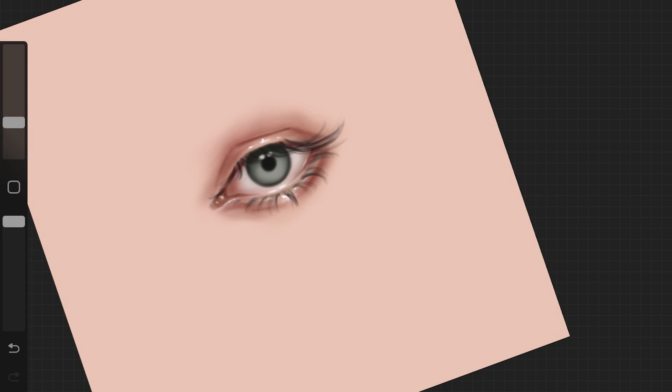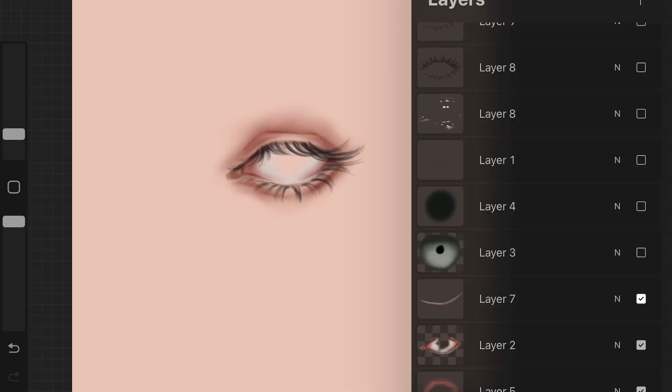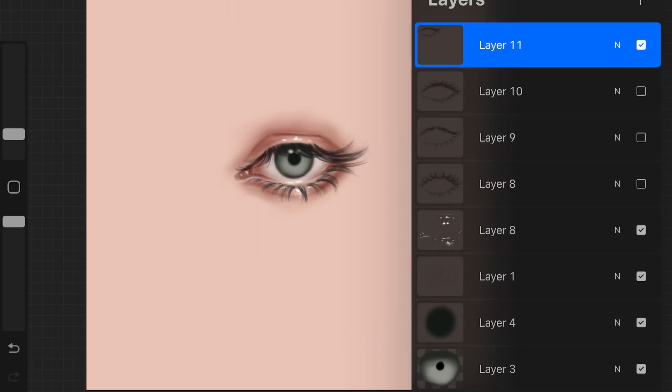The bottom lashes are longer on this type as well. Bottom lashes are pretty much the same no matter what eyelash you're drawing, but if the upper lashes are longer, make sure to balance it out with the bottom lashes too. I added more hair strands with a small brush, then duplicated the eyelash layer to make it look darker, decreased the opacity of the duplicated layer since it was too dark, and then merged it with the original eyelash layer. And here we have a very pretty looking eyelash type.